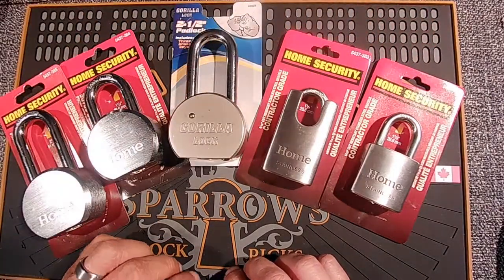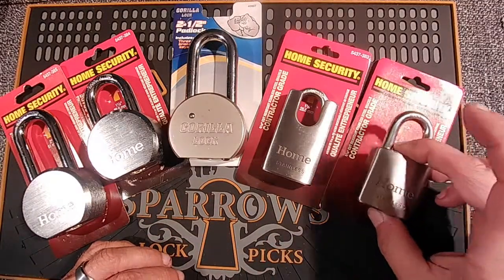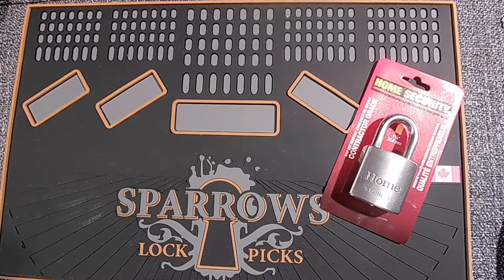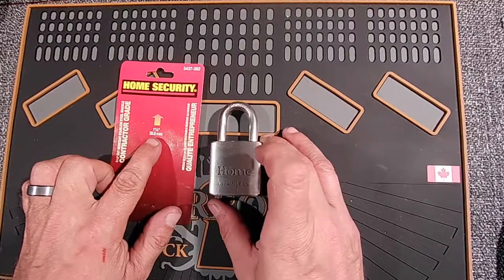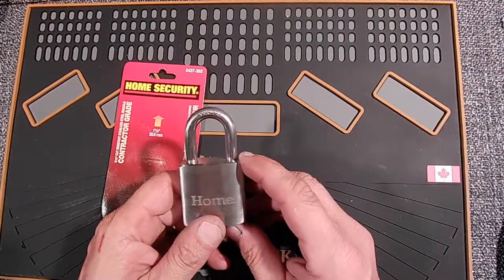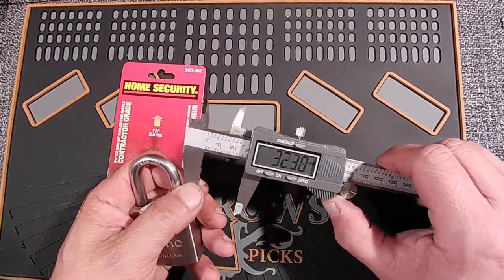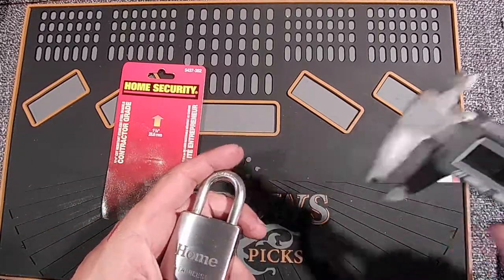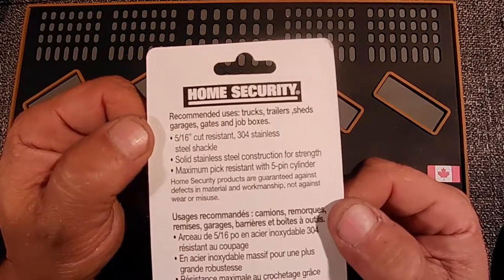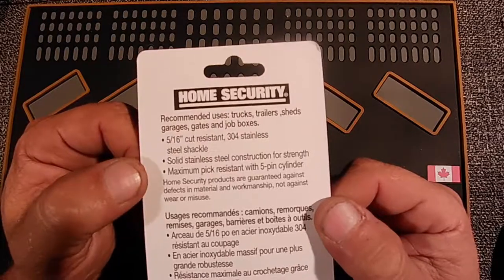Most of these are the Home Security brand, all brought in by Princess Auto up here in Canada. So let's start with this stainless one here. This first lock is listed as one and one-eighths — that is the distance between the inside of the shackle to the top of the lock body. It's about a 44mm lock body with about an 8mm shackle on it. The listing shows a 5/16ths 304 stainless steel shackle, solid stainless steel construction for strength, and maximum pick resistant with a 5-pin cylinder.